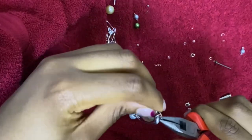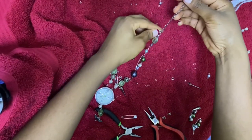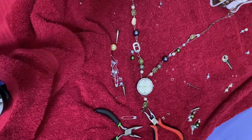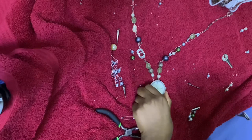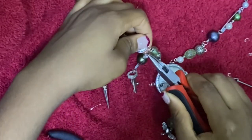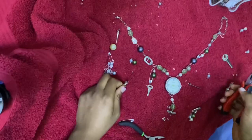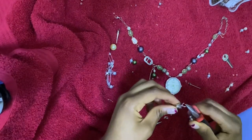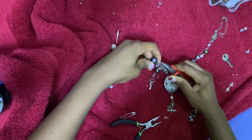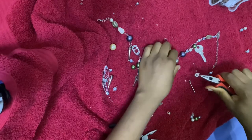Now for the charms — I'm going to do the best ones first. I think the key and safety pin combo is a really good one, so I'll put it on the side that has a lot of safety pins. It's a similar process for the rest of the charms: just play around with it like you did with the beads until you find something you're happy with.